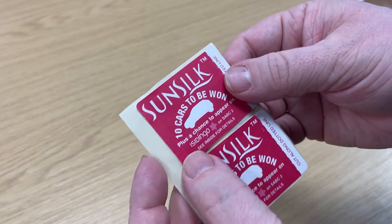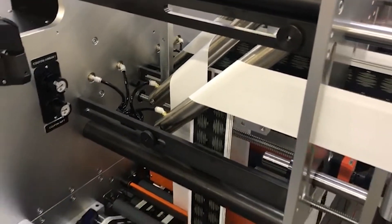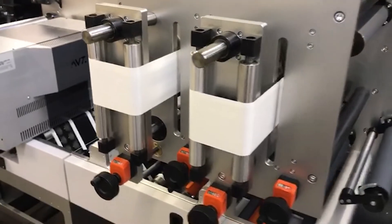It comes as a standalone module but is also available as a rail module for our FL1 and FL3 label presses, which means it can be moved to almost any station and not take up any additional space. It also means it can be retrofitted to the press later.